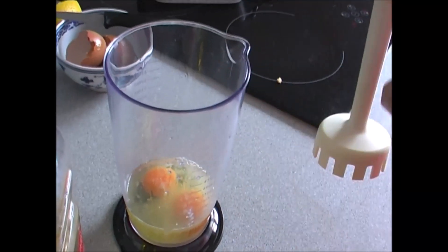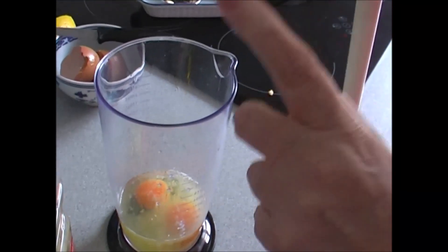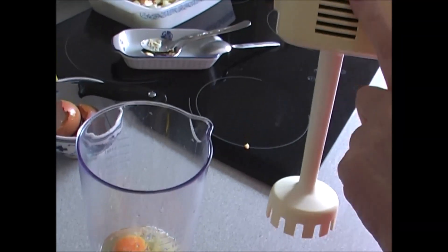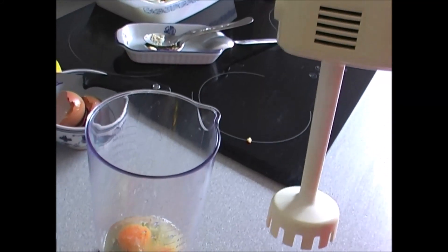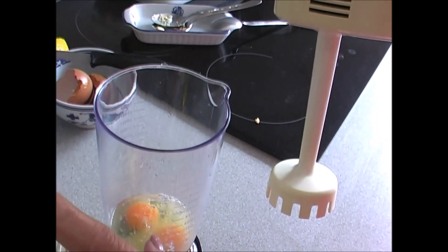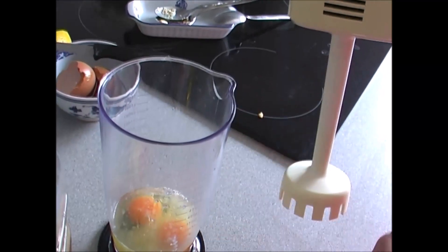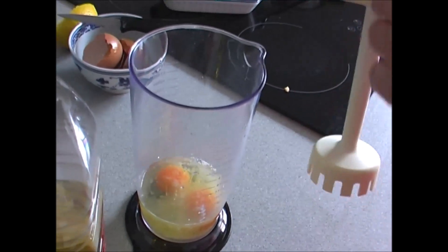Ya tenemos aquí preparada esta batidora. Es muy antigua y me viene muy bien; tengo la moderna pero cojo el vaso de la batidora nueva y la batidora antigua, porque me gusta y hace muy bien las cosas. Enciendo la batidora, empiezo a poner el aceite y vamos a ir haciéndolo. La pararé en algún momento o trataré de quitarle el ruido porque es muy molesto a la hora de ver el vídeo.